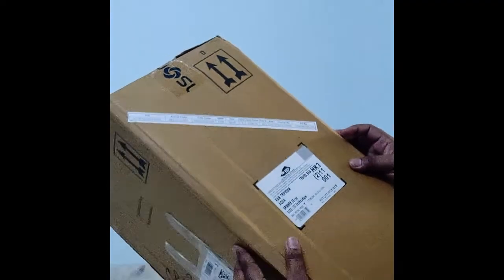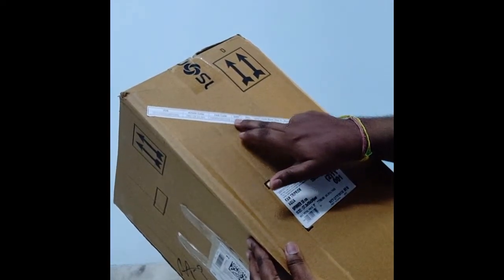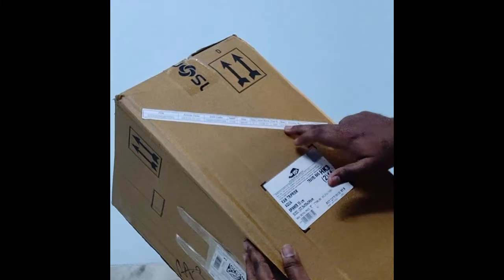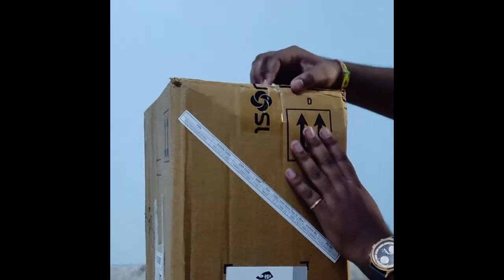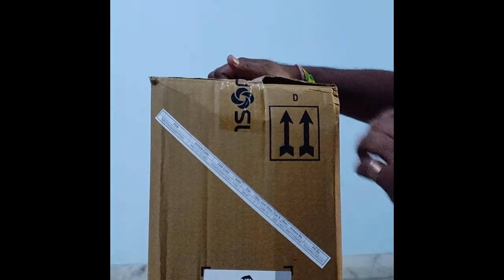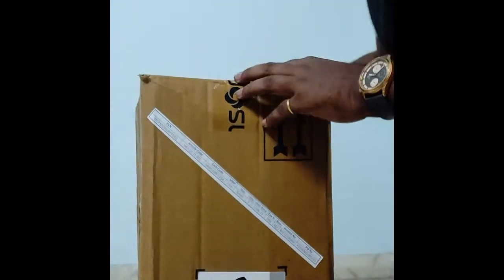This is the packaging. You can see here its article number, size, and all details. Now we open it and let's see what I ordered.